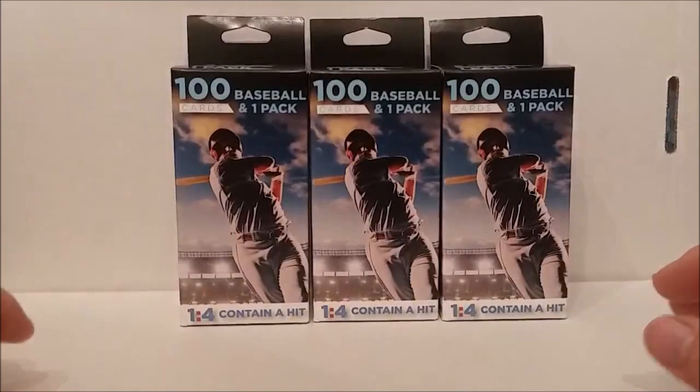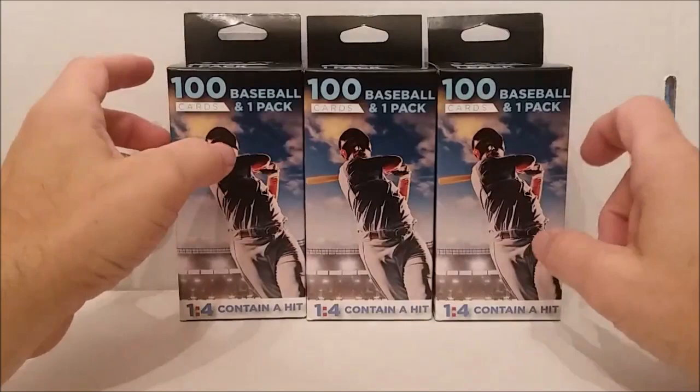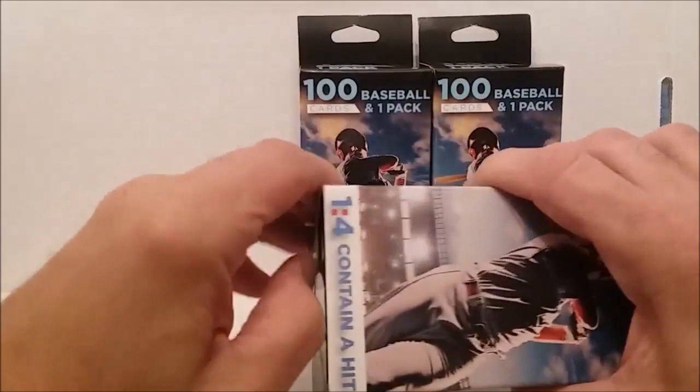There goes my backdrop. Anyways, one in four contain a hit, but unfortunately there's only three of them, so the one with the hit is probably the one that's sold. We had those today. We also got some more of the blue prime packs which we'll be opening up in another video pretty soon. Let's get to the first one right now.